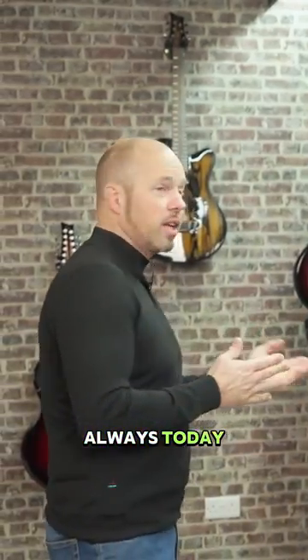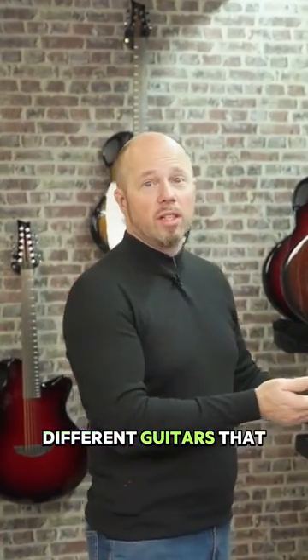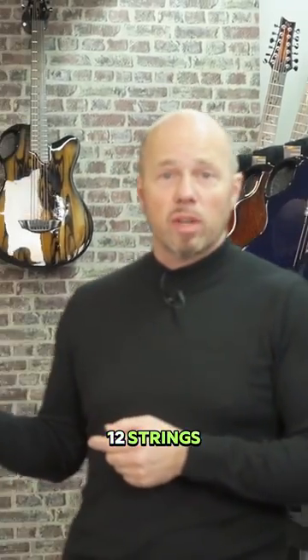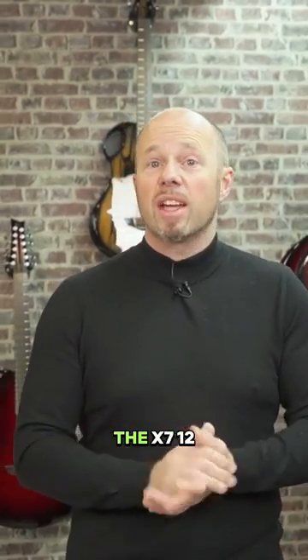Guys, we're back for another one of our shipping videos. A beautiful selection as always today. A couple of things I'm going to tell you about on this shipping video — obviously we're going to look at the different guitars that are shipping out, all these custom builds. I'm also going to tell you a little bit about 12 strings, because every day we're trying to feature a different guitar here, and the guitar of today is the X7 12 string.